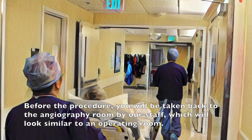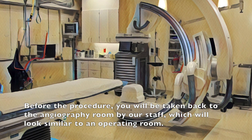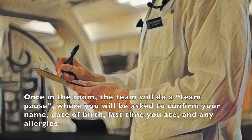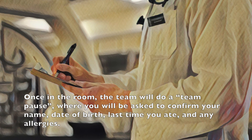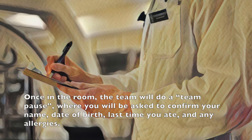Before the procedure you will be taken back to the angiography room by our staff, which will look similar to an operating room. Once in the room the team will do a team pause, where you will be asked to confirm your name, date of birth, last time you ate, and any allergies.